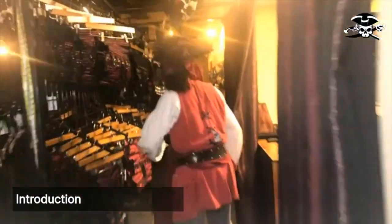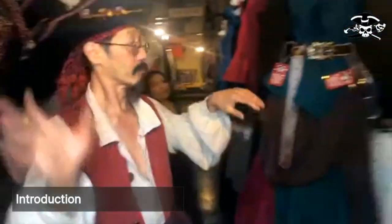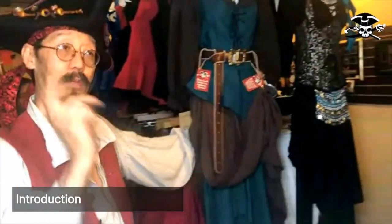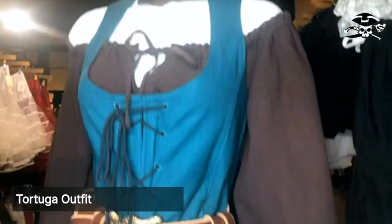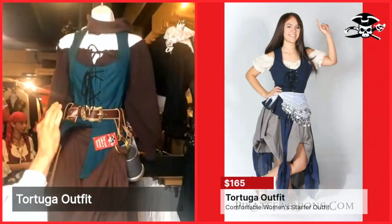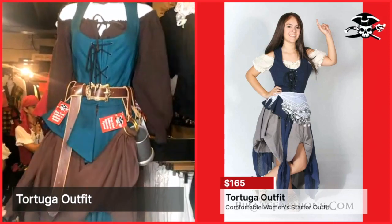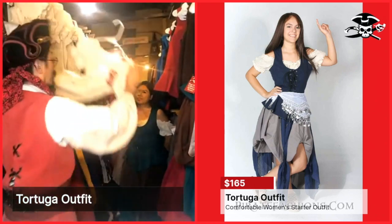Glad they asked those questions. Let's go over into the showroom and explore that first question. A few years back I decided what would be a really good starter outfit. We came up with a cool outfit made up of three components: a blouse, a blouse, and a skirt. Let's talk about the blouse first.